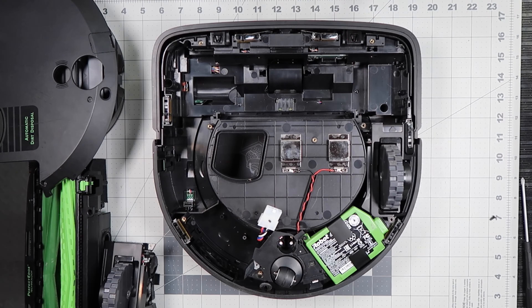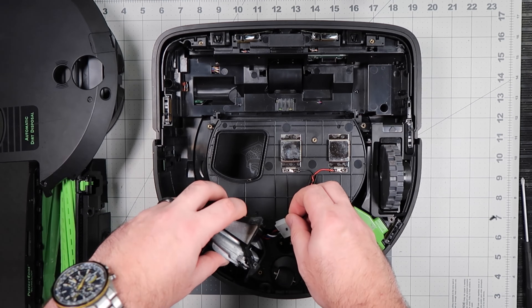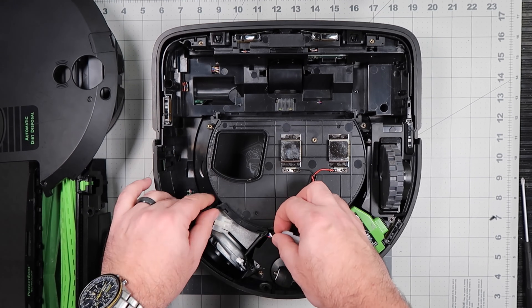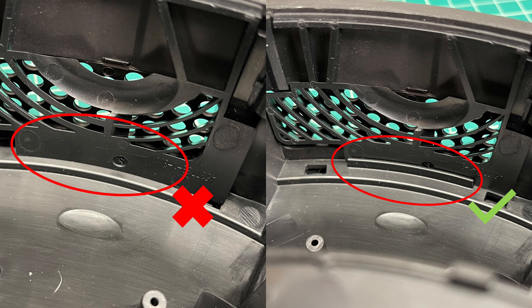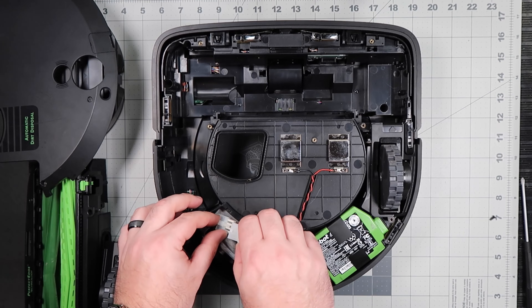Insert the new vacuum module. Ensure that the cable is not pinched and the baffle is still in the slot after the vacuum module is installed. Reconnect the cables and ensure the clip is fully secured.